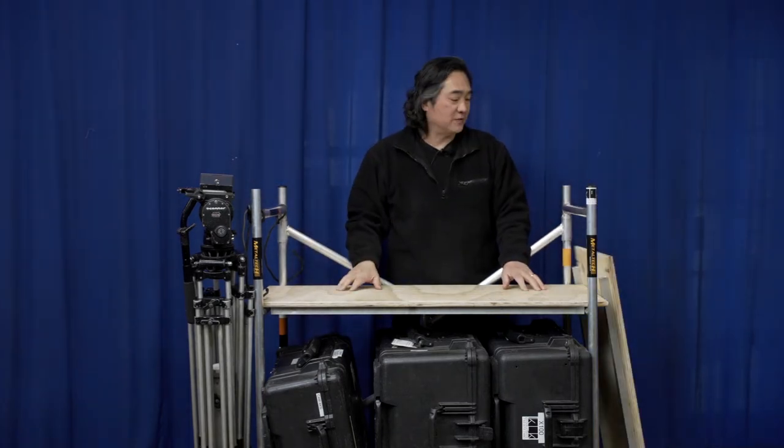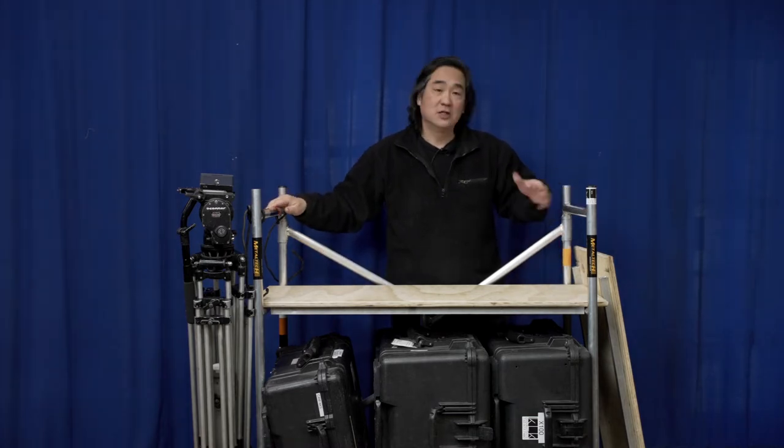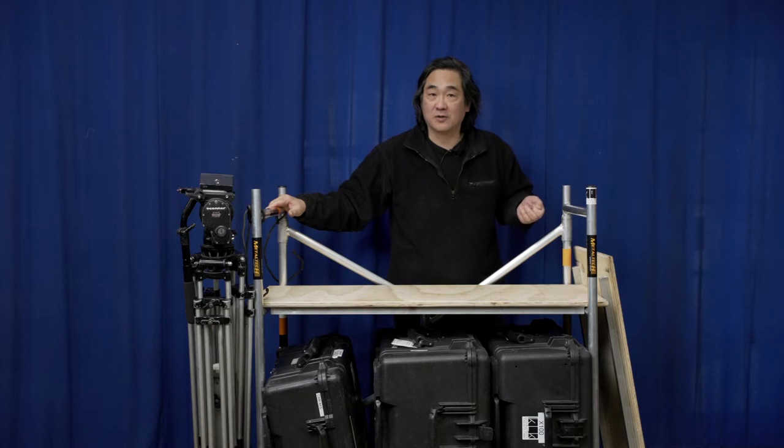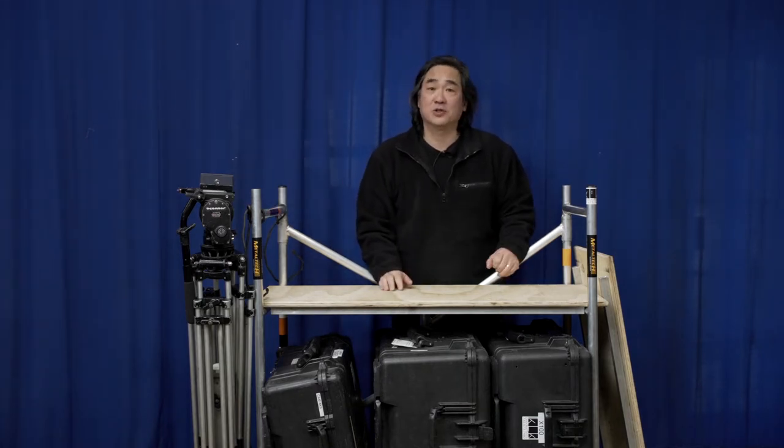You could have one shelf or two. Maybe something a little more practical would have been a half shelf on top so you could clamp on a monitor or other things, but that's entirely up to you depending on what you need.